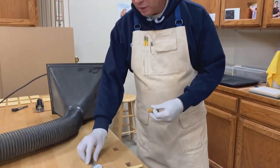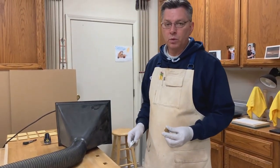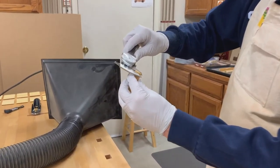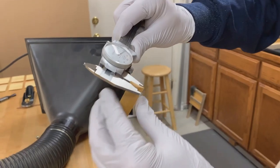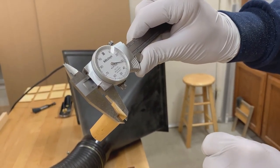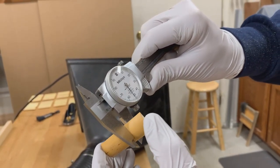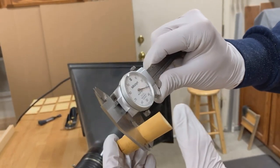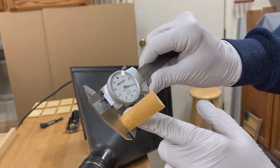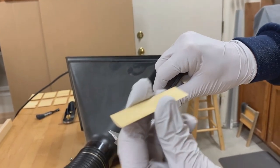At this point, it's a good idea to double check that we're getting the results that we want. What I'm looking for in the blank is I measure it in three spots — on one end, and I want it to be over or around that 30. I check it in the middle, and you can see we're pretty consistent, and I check it at the other end. That's what we're looking for: an even thickness throughout.